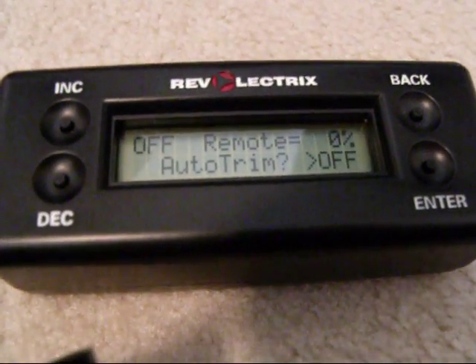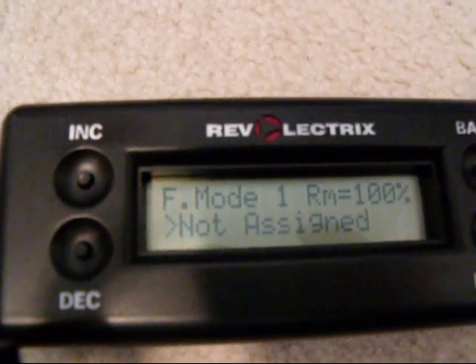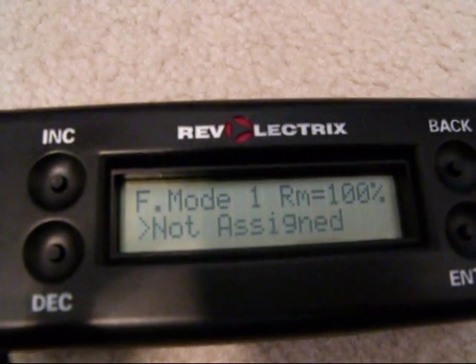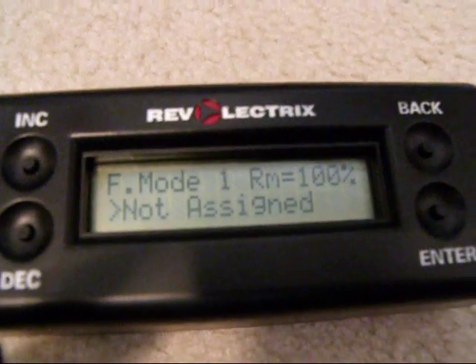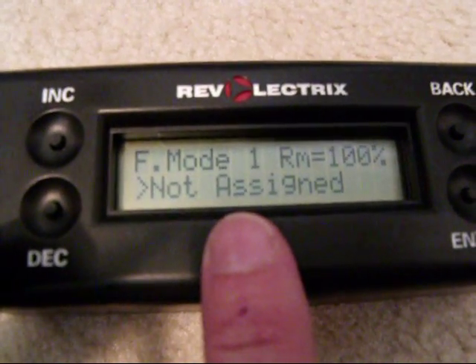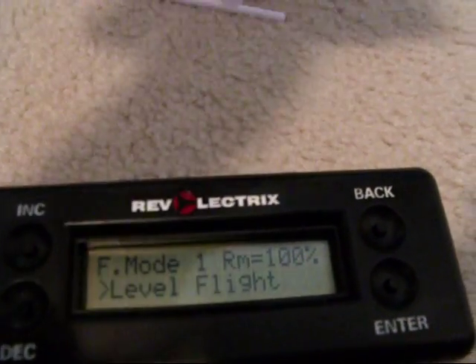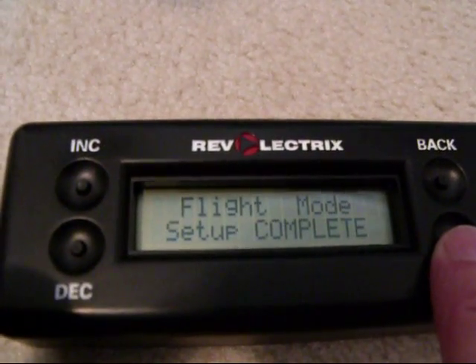So off — remote's at 0%. I'll push in the red button, and we are in flight mode 1, remote's now 100%. Let go of the button — now we're off. Now we're back on. Notice it's not assigned. I'm going to use the toggle switch to hold it on. We need to assign a flight mode to that remote switch position, so we'll increment to level flight — you heard the servos jump. We'll hit enter, and flight mode setup is now complete.